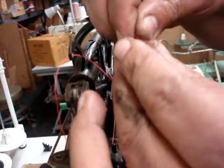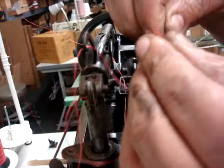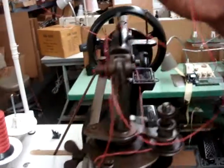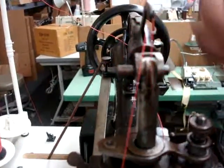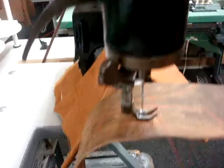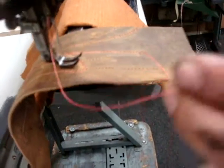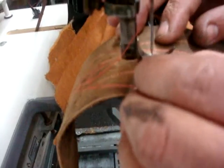Tied both together — this you're doing in case your thread came out totally from that needle bar, which is going across. And then you pull, and the thread with the knot will come down. You cut it and put it through the needles.